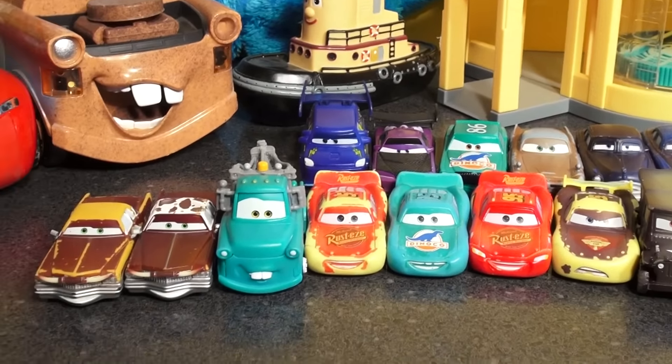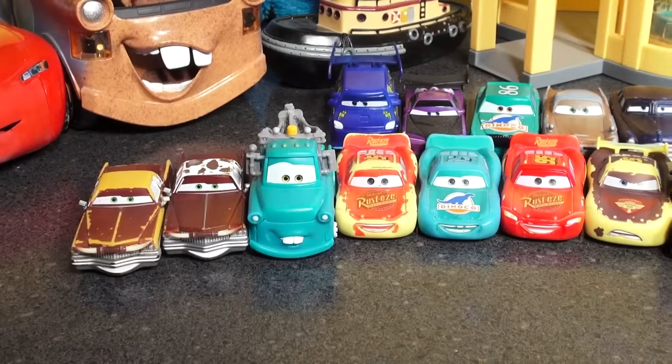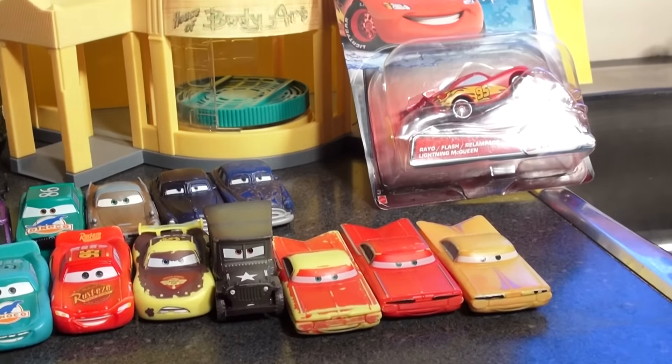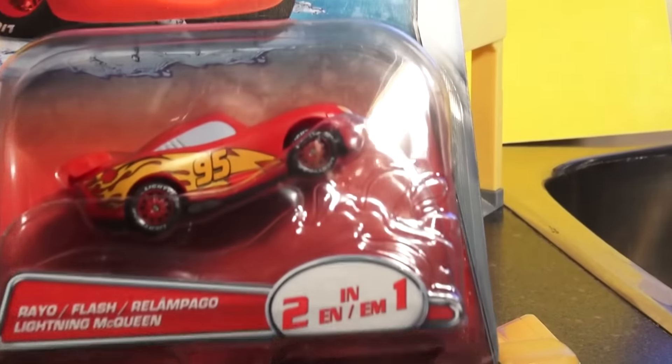We also have Boost, DJ, Mater, Dyna Kotex, and over here we have a color changer Sarge and a brand new Lightning McQueen that just came out.